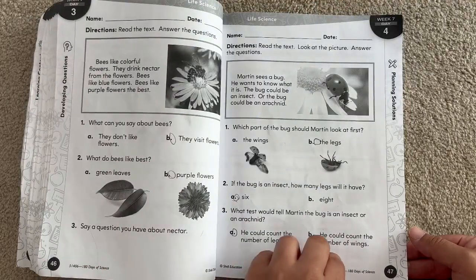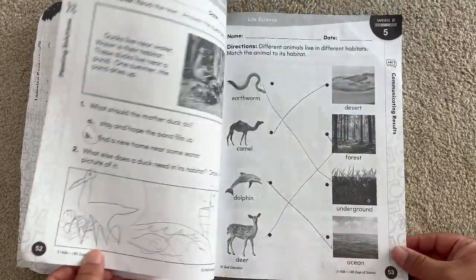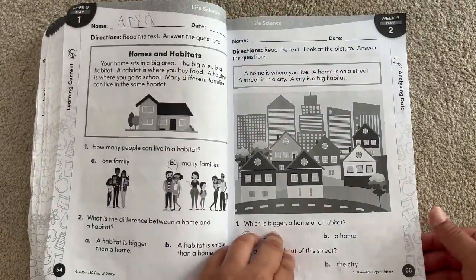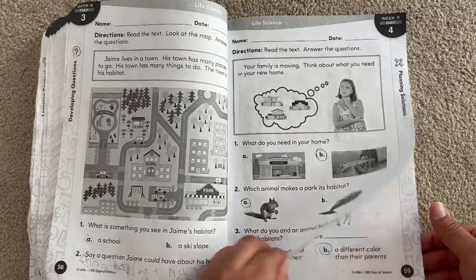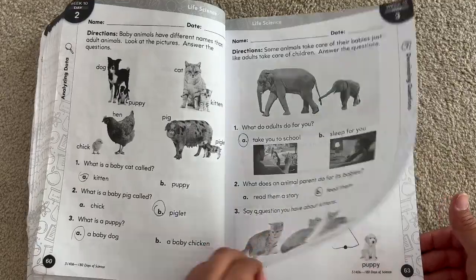Most of it is circling the correct answer, or you can draw a picture, color a picture, or match a picture to another picture. It's very simple — easy peasy. There's no prep or need to prep, really. There's an answer key in the back of the book, so you can't go wrong.